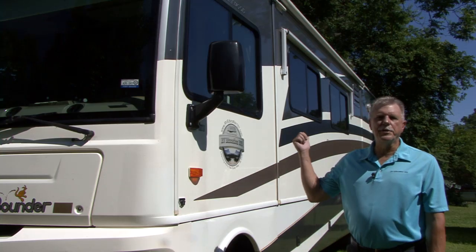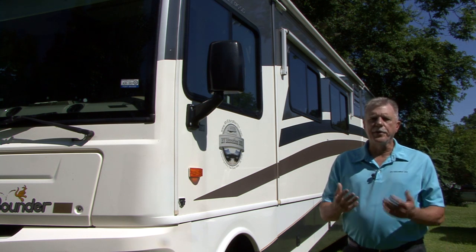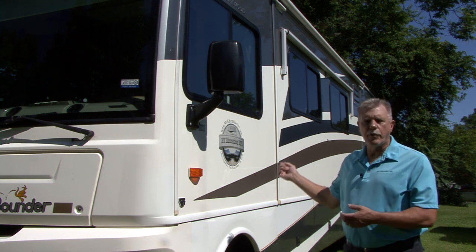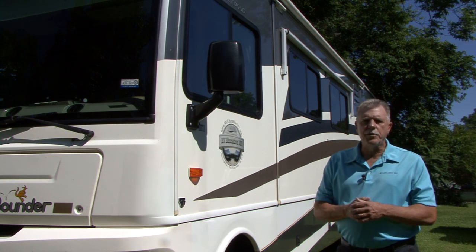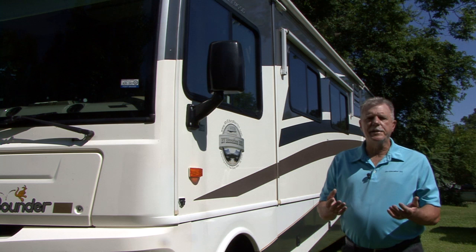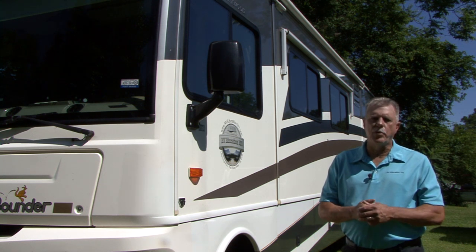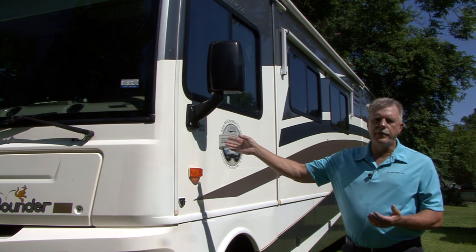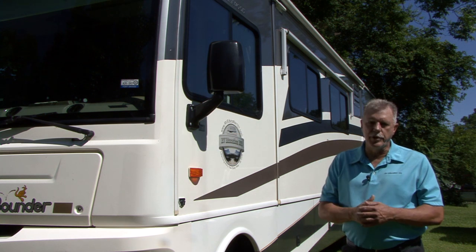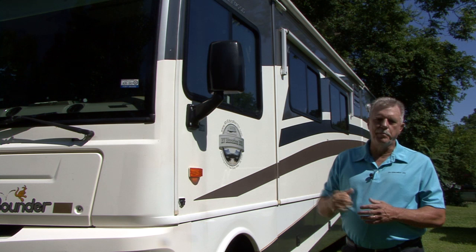Our motorhome is 36 feet long, so mounting the antenna on the ladder won't work for our installation. I thought about buying a longer cable and running it from the back all the way up to the front, but when I ran that idea past the WeBoost technicians, they said if I wanted to get the maximum signal boost I should not exceed the provided 20 feet of cable. I want the booster closer to the front of the RV, so my solution was to remove an antenna I installed several years ago that we no longer use on the roof and replace it with the WeBoost antenna.